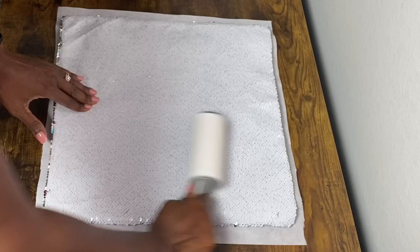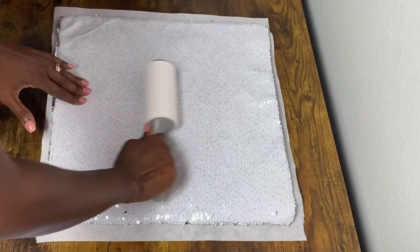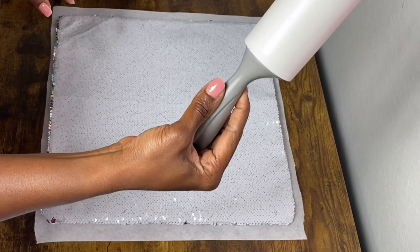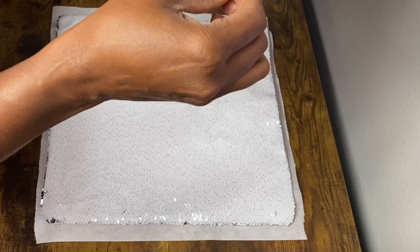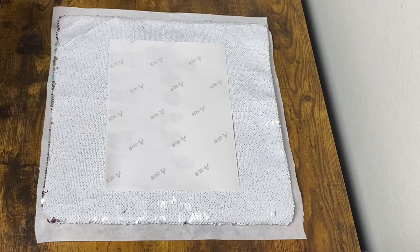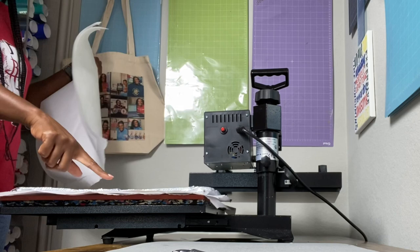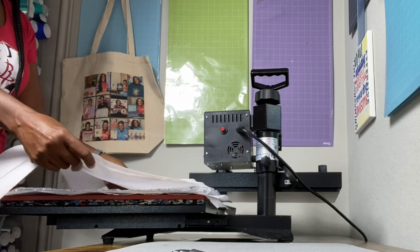I'll go over the pillowcase with my lint roller — there really shouldn't be anything on it but just in case. I'm not too worried because my image isn't very big, so it's okay. I'm going to flip my image over and eyeball where the center of the pillowcase is. I think it looks perfectly centered right there. Now I'll get some heat resistant tape — I have the photo face down on top of the pillowcase and I'm using two pieces of butcher paper on top.